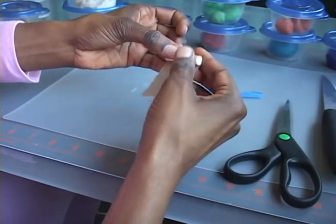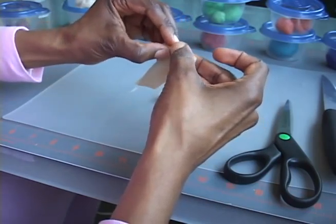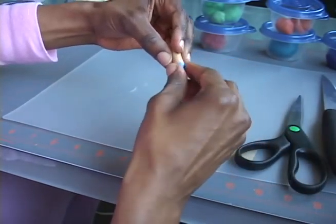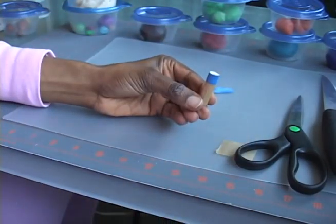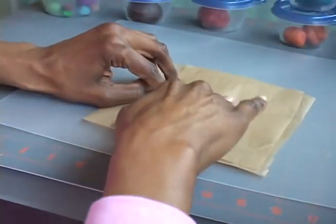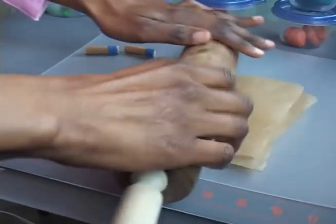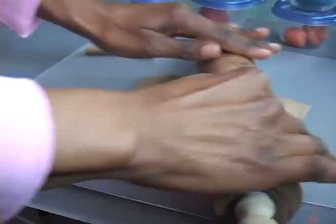First, wrap your dowel in parchment paper and secure one end with masking tape, like so. Next, sandwich a small piece of dough between two sheets of parchment paper and roll it out to a thickness of about 3 sixteenths of an inch.